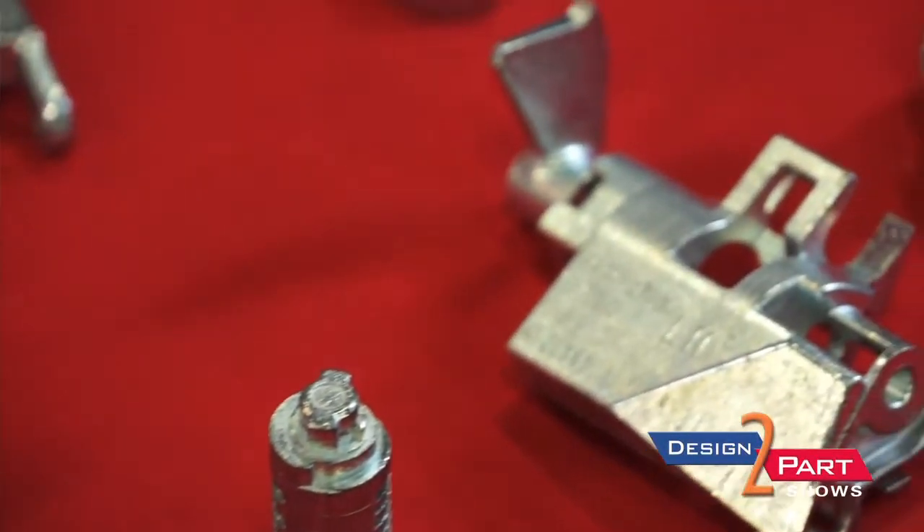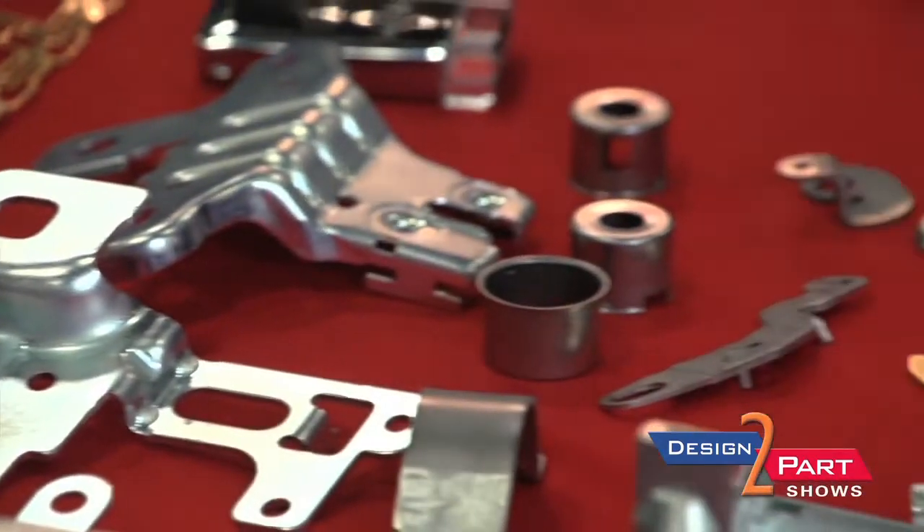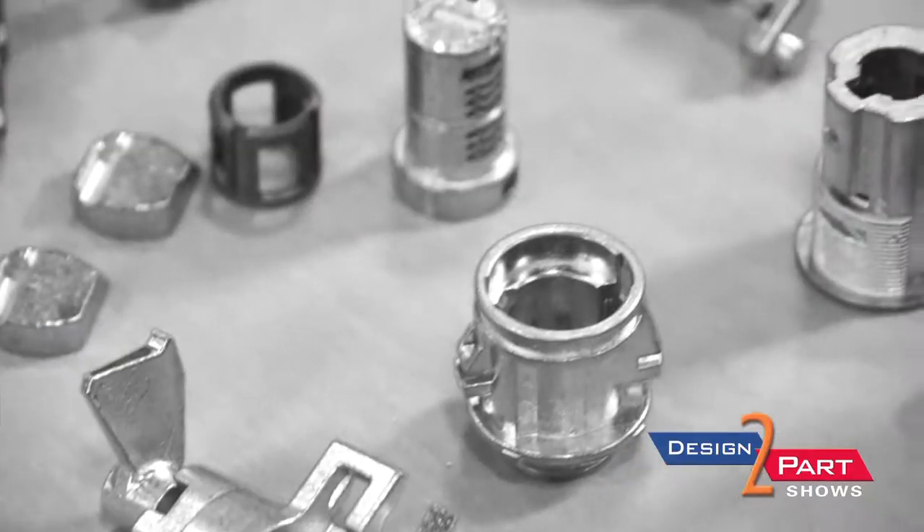Zinc die-casting is a hot chamber process, and we're one of the few manufacturers around still left that does zinc die-casting. We feature ZAMAC 5, ZAMAC 3, and we're also willing to work with high fluidity, which gives you thinner walls.